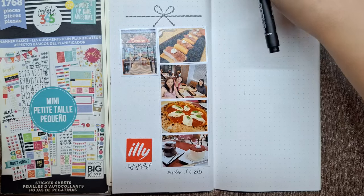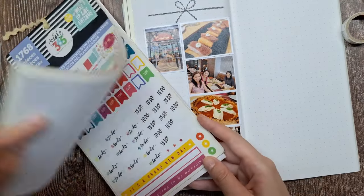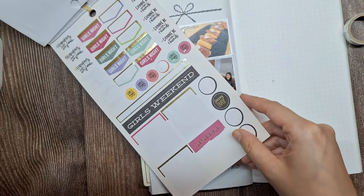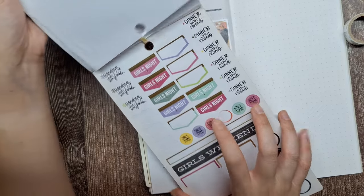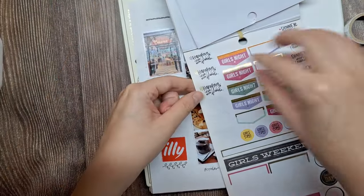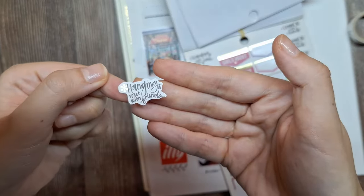To finish off the decorations, let's add some more accents using stickers. I'll place a hanging out word sticker and a pizza icon sticker to represent our delicious meal at Amano.